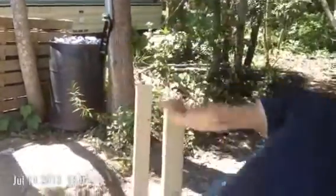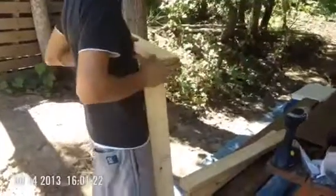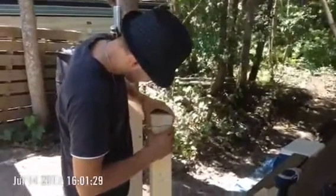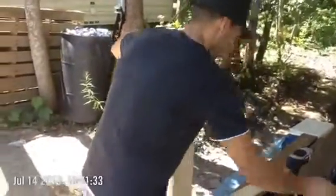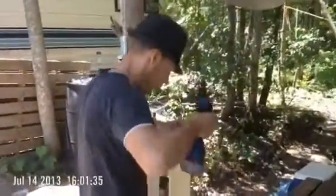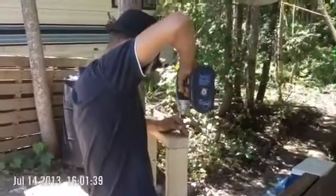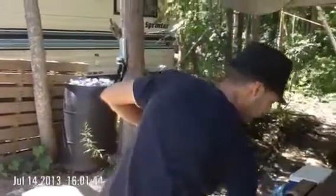Okay, another side on the roof — flat side up. Here we go.